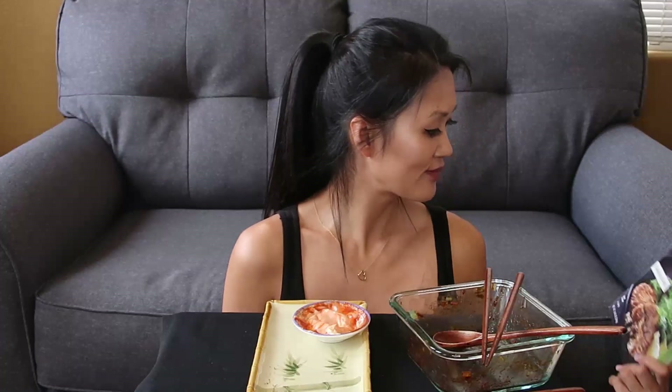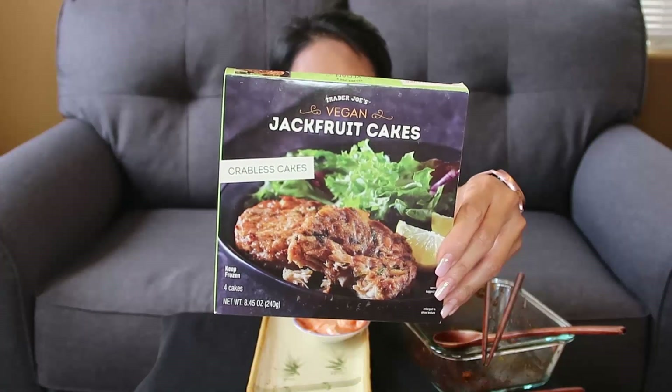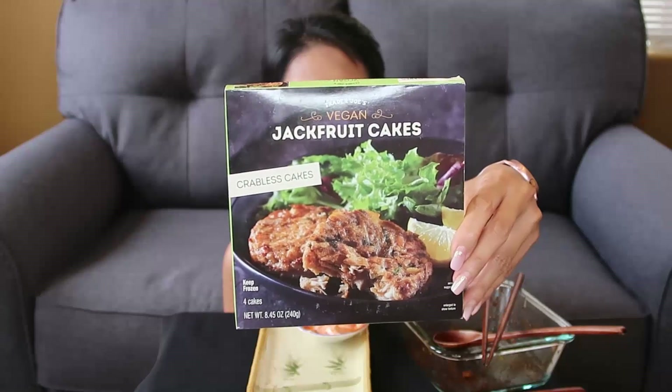All right guys, so Trader Joe's jackfruit crabless cakes — if you're interested, they come four in a pack. It is made out of jackfruit, water, tapioca starch, potato, rice bran oil, cilantro, seasoning. Horned starch?